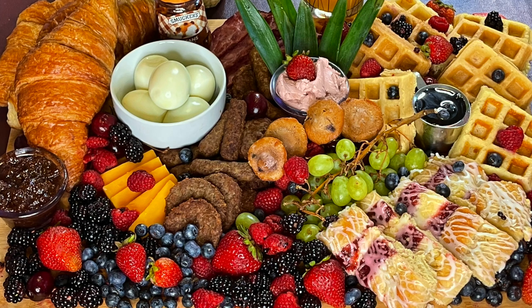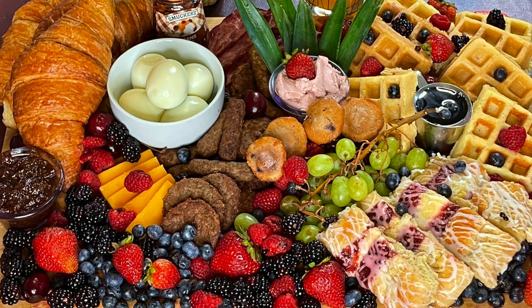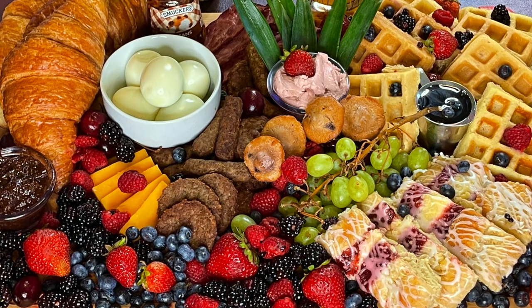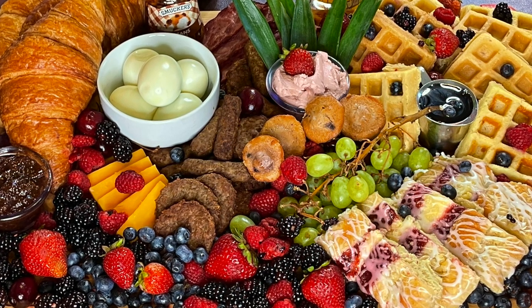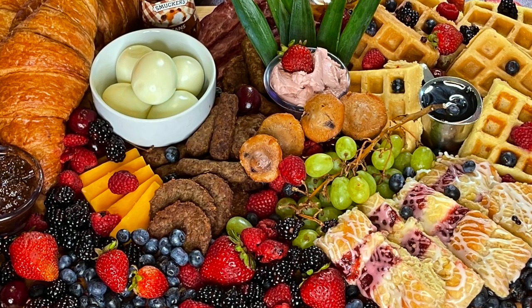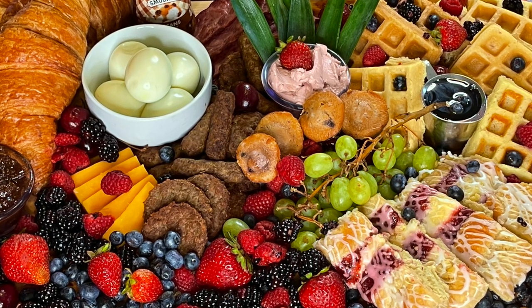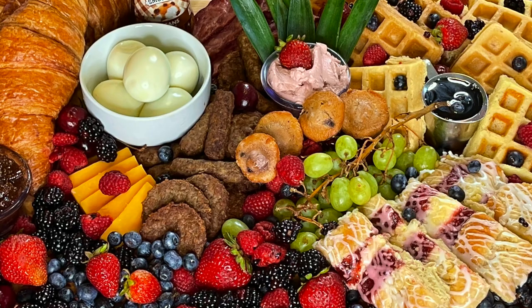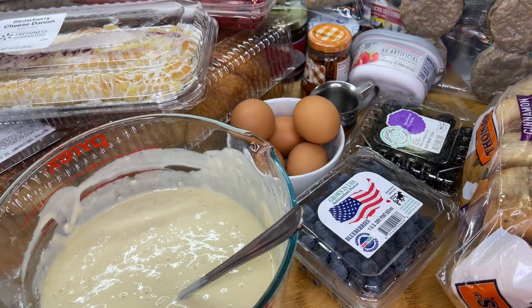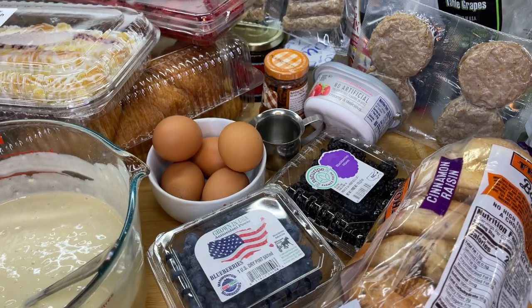What's up, Cooking with Tammi fam! Feast your eyes on this beautiful breakfast and brunch charcuterie board. Charcuterie boards, as most of us know, have only been used for staging cheeses and meats, but today we're going to step our creativity up even more. We're going to be making this delicious, beautiful, quick and easy charcuterie board that's going to have the ultimate wow factor.